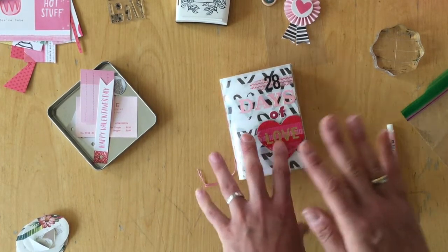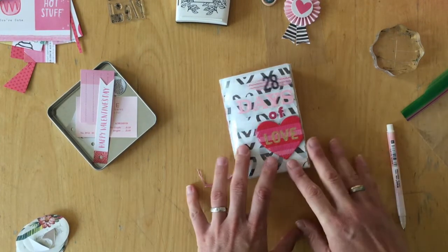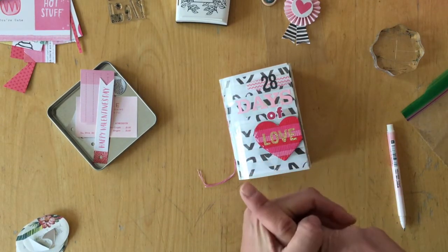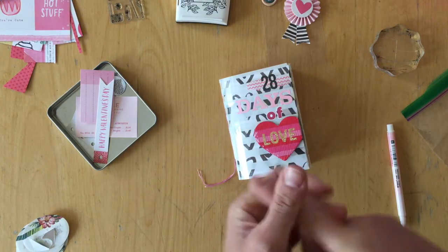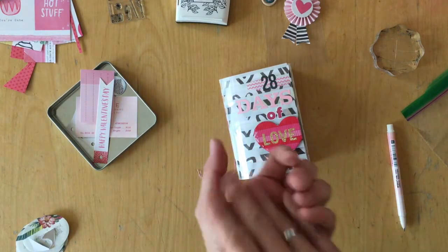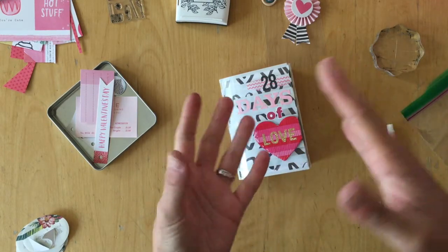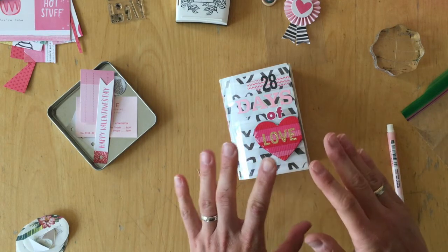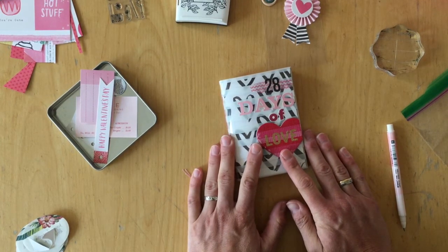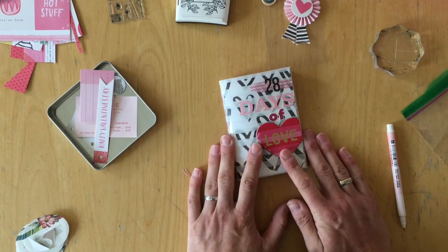Another thing that caught me by surprise — which is actually so logical but I didn't think of it — was that some of the prompts just wouldn't work for me. Instead of making them my own, I just put it off, thinking maybe if I thought hard enough I'd find the perfect answer one day. That just didn't work for me, not because of this specific challenge, but because I just wasn't prepared well enough.